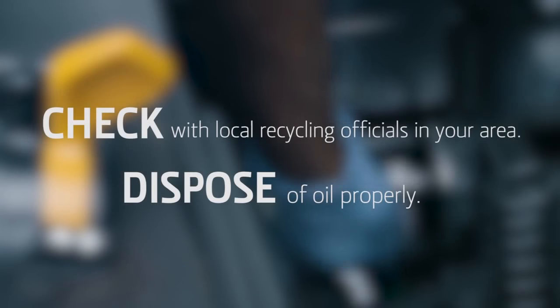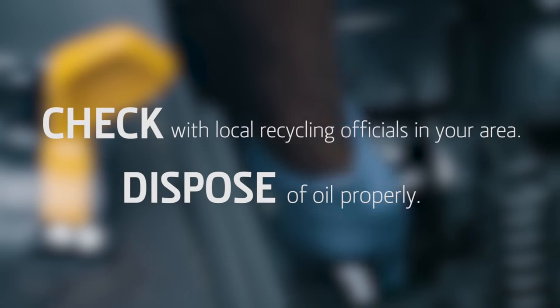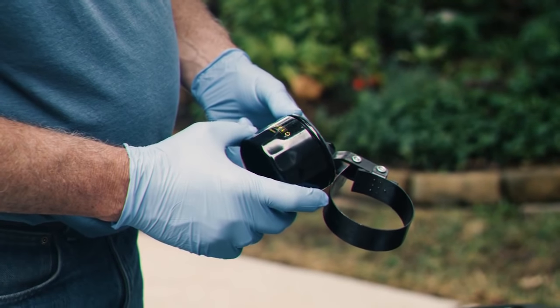Drain the oil out of the filter and dispose of it properly. Used oil should never go into the trash or down the drain. Check with your local recycling officials for oil recycling options in your area.